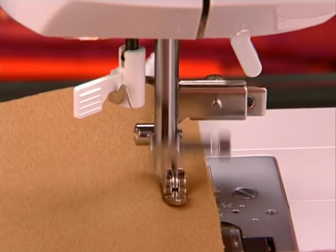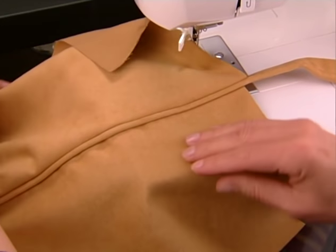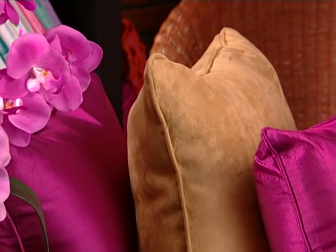You can use fabric cut with the grain for piping that will be sewn into straight edges, or fabric cut on the bias for piping that will be sewn into curved areas.